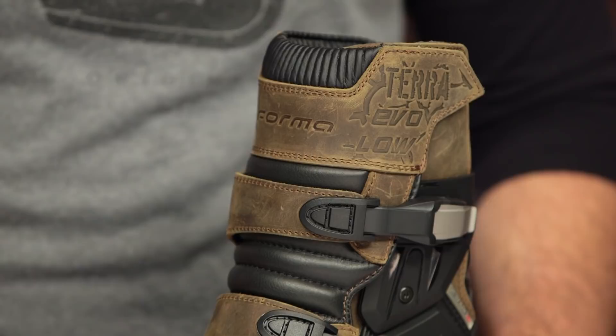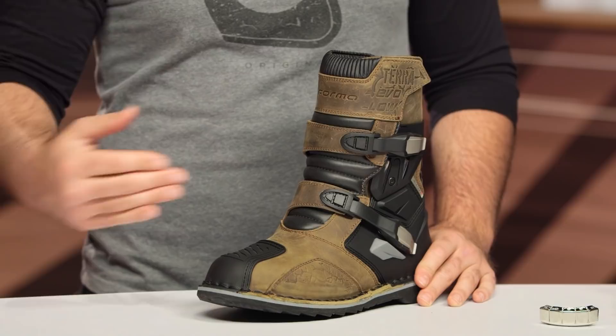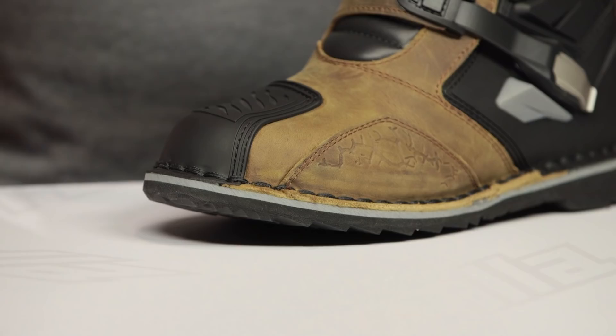Really what we're seeing from Forma is an evolutionary step in their line with the Terra Evos and the Terra Evo Lows. This is going to slot in a gap between the Adventures and the Predators. For those of you that have really been fans of the Adventure boots and just want something a bit beefier but want to maintain that style — Forma wins on style all day long — and now they're just adding in some beefed up protection to make sure your feet stay safe in the event of a crash.